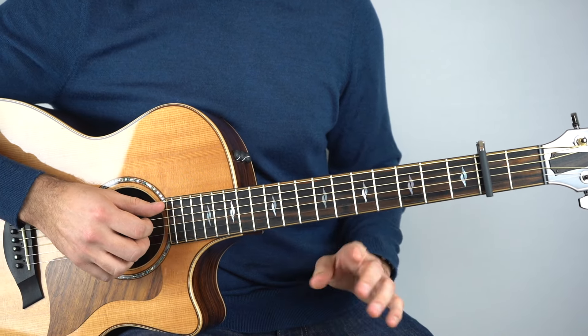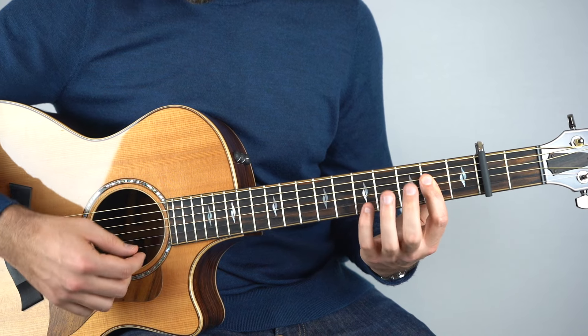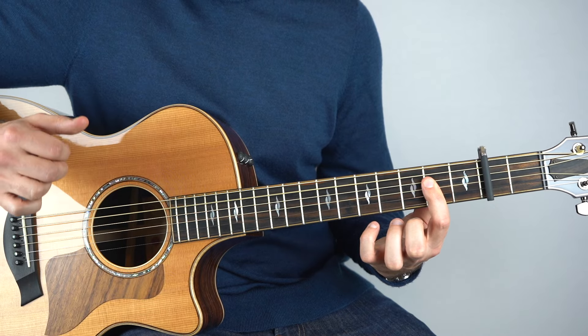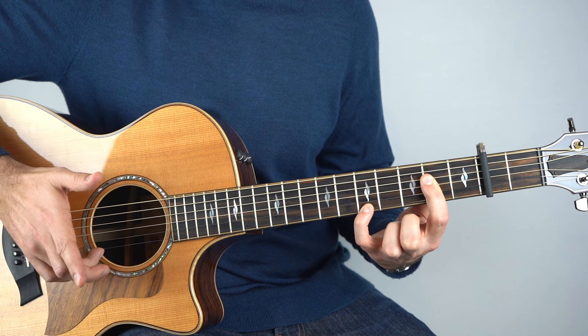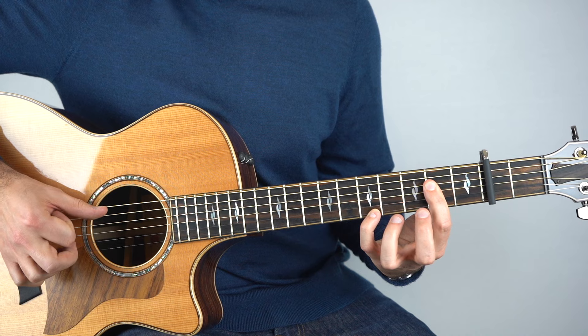So let's break that down. I'm just holding an A chord — I'm barring an A. With that held down, I'll play strings two, three, and five together. Then I'll put my pinky on the fifth fret on the top string and play that. So you've got one, two, and then I'll play the bass.